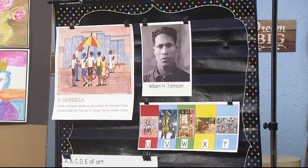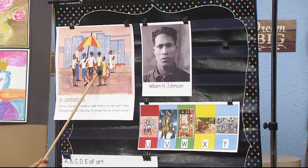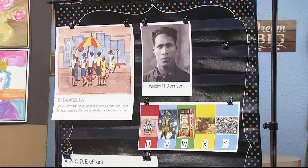So letter U. Here is William Henry Johnson — we met him before. We learned about him and that his artwork was very childlike, and he is going to do our artwork. That's the umbrella, and you can see it's not a rain umbrella and it's not a parasol — it is an umbrella for this cart. You can see lots of children are gathered around, and the person who is the salesperson is selling ice cream. The name of this painting is Children at the Ice Cream Stand.